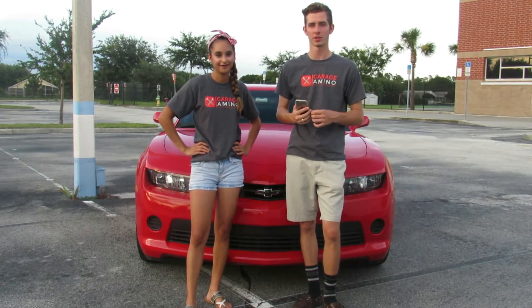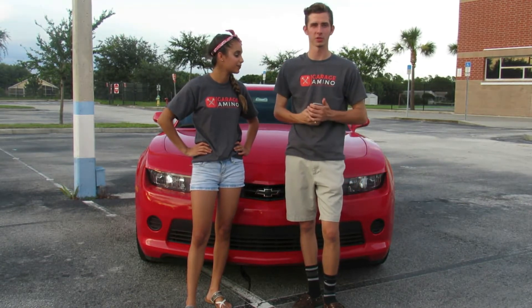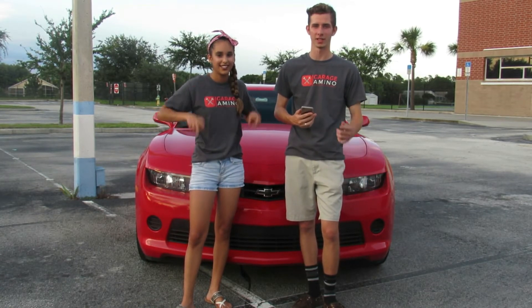Hey guys, hope you all enjoyed the video. Just a quick reminder to check out this app we've all been using called Garage Amino. All of us have personal profiles on there — it's like Facebook for car guys, completely free on the App Store. So check it out and we hope to see you guys on there. Take care!